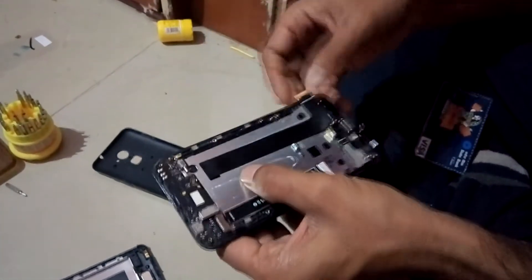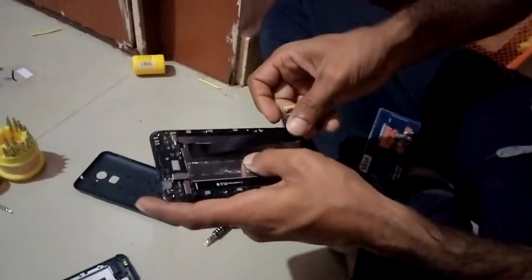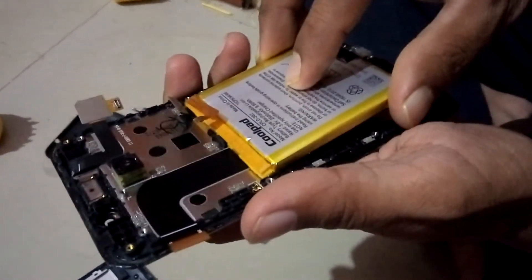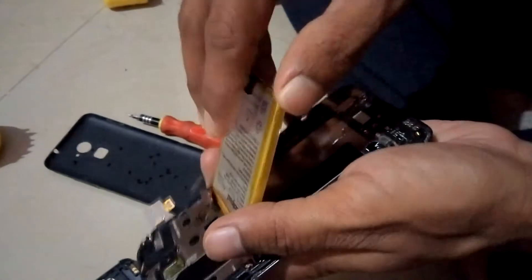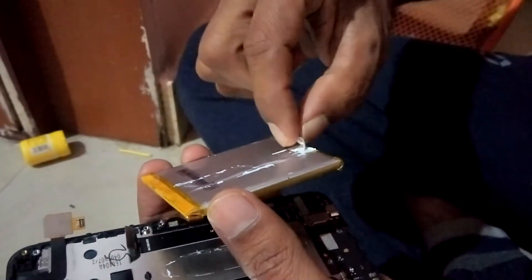Now it is done. It's time to install the battery and the motherboard. Place the battery where it was previously hosted and make sure you are placing it the right way. The battery's previous adhesive strip will help you stick the battery — just place it in the right place and hold for a few seconds, it will get stuck. If not, remove the old adhesive strip and manage it as per your situation.